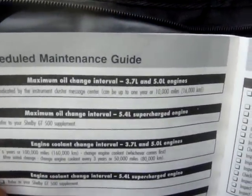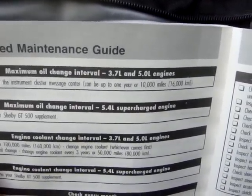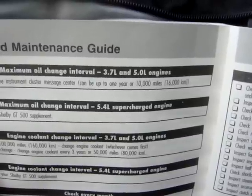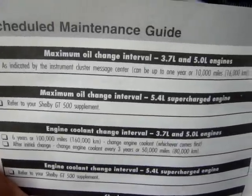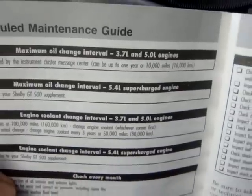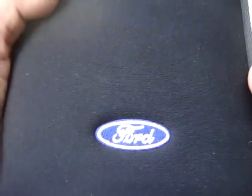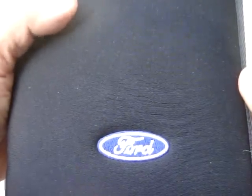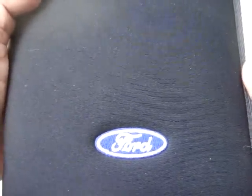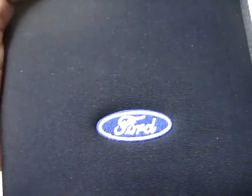According to the Ford owner's manual, for both the V6 3.7 liter base model Mustang and the V8 5.0 liter GT, you should conduct your oil change at a maximum of one year or 10,000 miles, whichever comes first. However, if you drive in harder conditions, consider a 7,500 mile interval, or if driving in extremely hard conditions such as racing, maybe a 5,000 or even 3,000 mile interval.